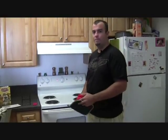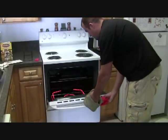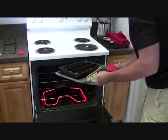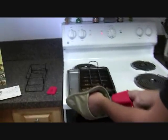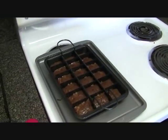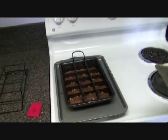Our brownies just beeped — they're done. We're going to go ahead and pull it out and show you how it looks. Remember, we put this on top of a cookie tray in case there's any leakage. There doesn't appear to be any leakage — there's a little drip, but we actually dripped that when pouring the batter in. You're going to want to let these cool for a little bit before you pull out the rack, so we're going to go ahead and do that.